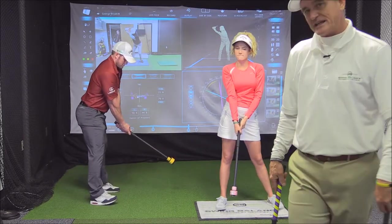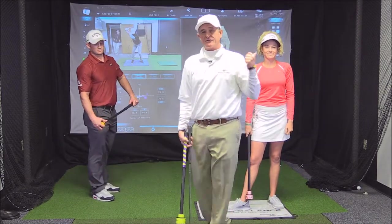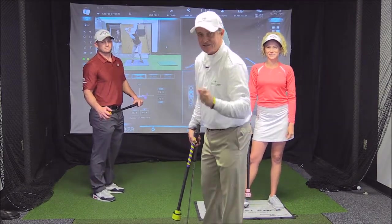That's the first video tutorial for the Swing Balance Laginator. For Mary Chandler and David, I'm George. Stay tuned for the second.